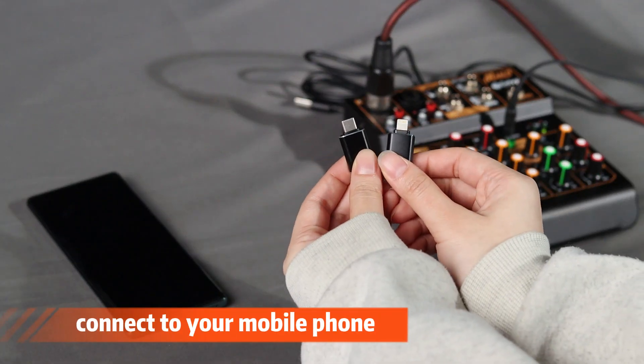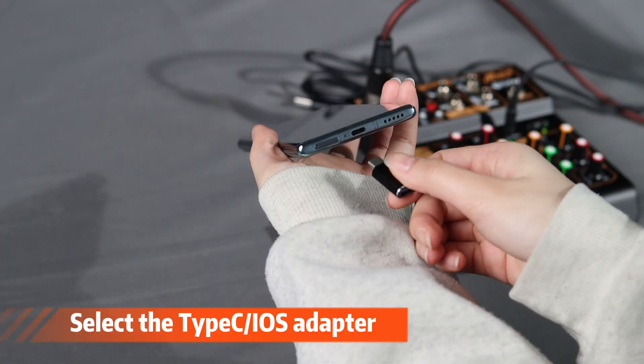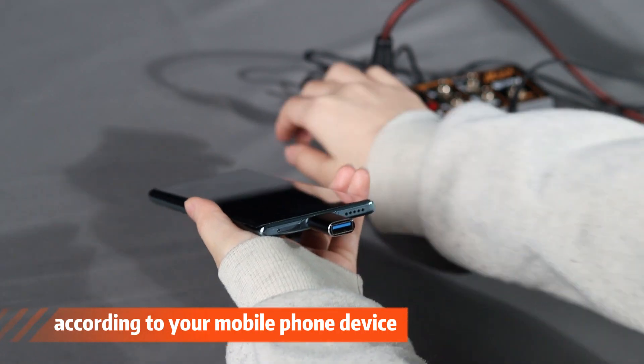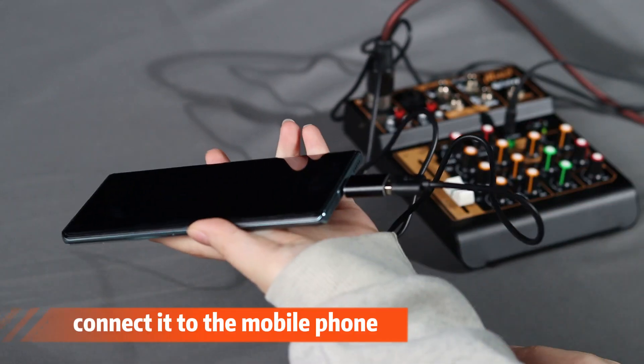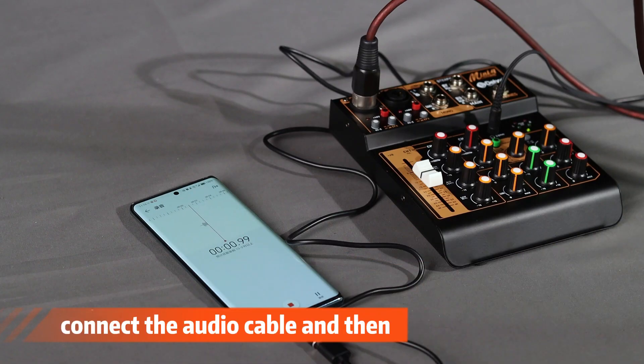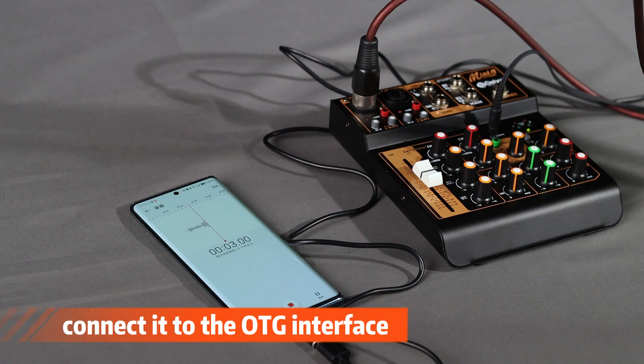To connect to your mobile phone, you need to use an adapter. Select the Type-C or iOS adapter according to your mobile phone device, connect it to the mobile phone, connect the audio cable, and then connect it to the OTG interface.